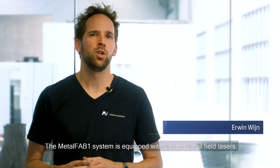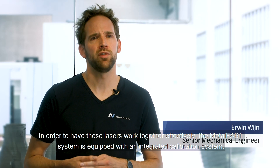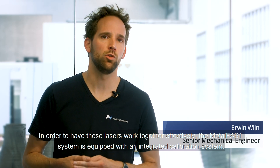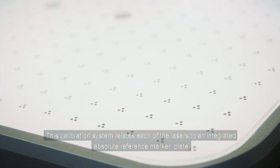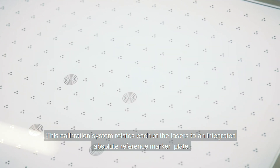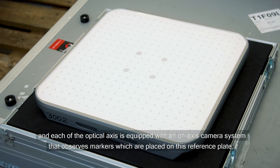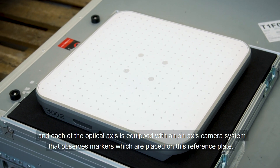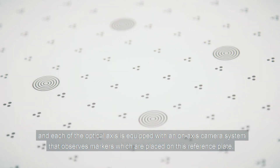The Metal Fab 1 system is equipped with up to four full-field lasers. In order to have these lasers work together effectively, the Metal Fab 1 system is equipped with an integrated calibration system. This calibration system relates each of the lasers to an integrated absolute reference marker plate. This reference plate is stored inside the machine and each of the optical axes is equipped with an on-axis camera system that observes markers placed on this reference plate.